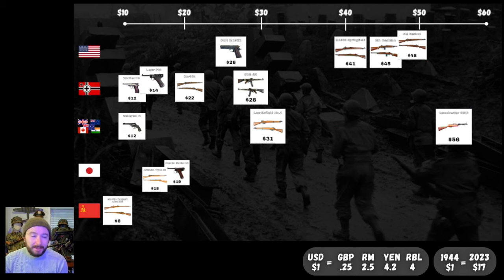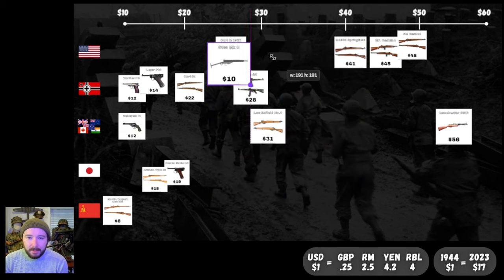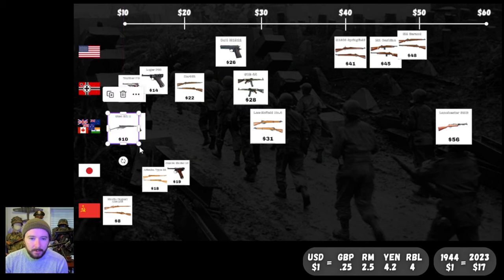As an alternative, sticking with the Commonwealth forces: the Sten Mark II — just a bunch of metal whipped together to make a submachine gun. $10. Just a little bit more expensive than our Mosin; it's cheaper than the officer's service sidearm, the Webley pistol. $10 for the Sten gun — for a submachine gun, amazing that they got that down to $10.